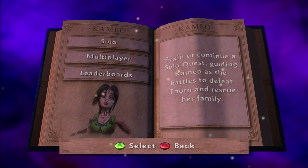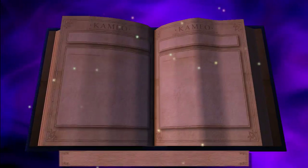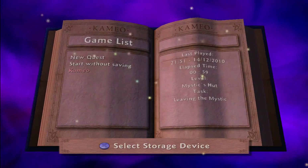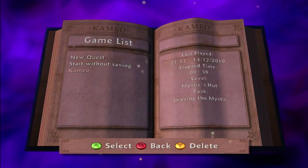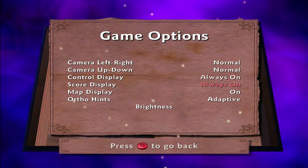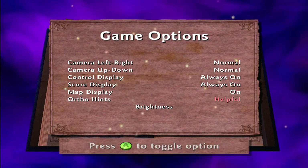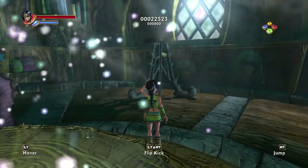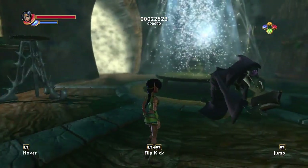Okay, begin or continue a solo quest — I definitely want to do solo. I think I was doing Normal because I had no idea how to play this game. I haven't played this since 2010 and I played for about an hour. Cameo has the ability to turn into different characters. Let's see if I can do that. She can fly, she can jump. I don't think there's anything else for me to do in here if I can't talk to this guy.